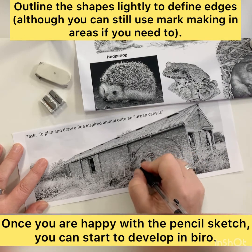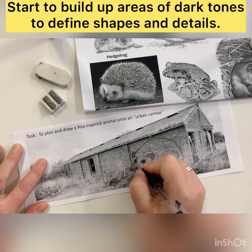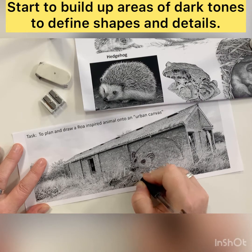Start to add the darkest tones, maybe bringing out details of eyes or really dark areas, and then you can start to think about where you would add different directional marks or mark making to try and add to the final quality of the drawing.